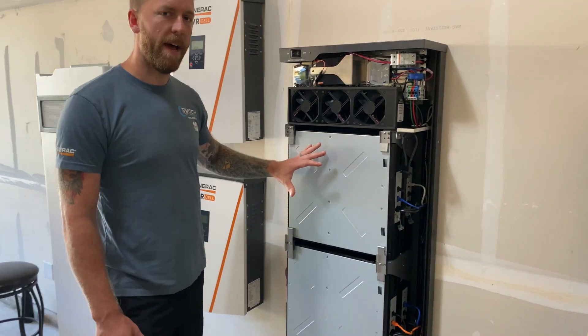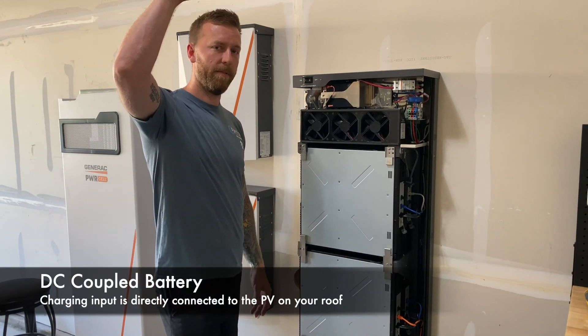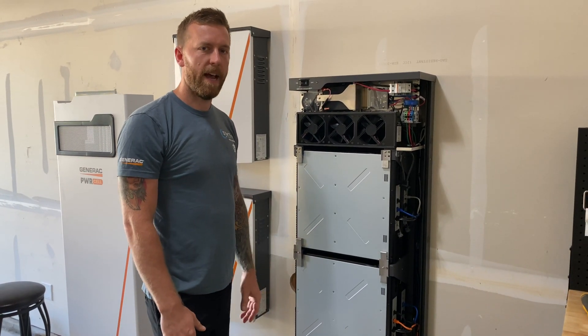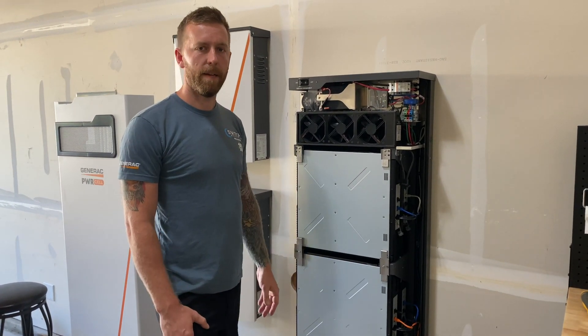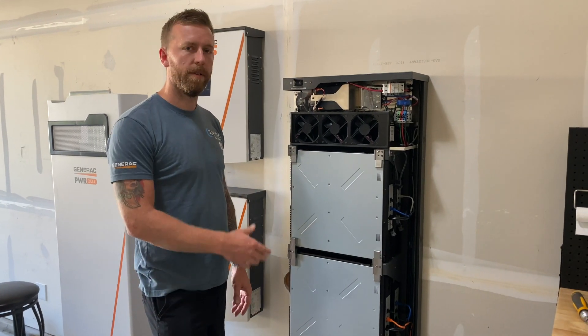What sets this battery apart from the rest is that it's DC coupled, meaning the panels on your roof are directly connected with the DC output of this battery. That gives us six and a half percent faster charging time, which when you're using it for backup power, is going to make a big difference over the entire day to make sure you have enough battery running through the night.